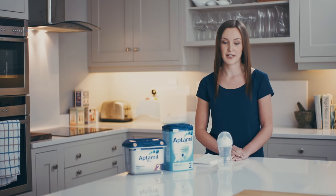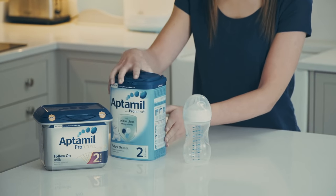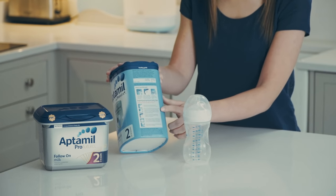Before you begin, it's really important to make sure that everything you're using — the surface and the equipment — is clean, and that you've washed your hands and dried them with a clean towel. You also need to make sure that your bottles and teats have been sterilized first according to the manufacturer's guidelines. Make sure that you always read the guide on pack before you begin making your baby's bottle feed, because they can vary for some specialized formulas, so do check or contact us if you're unsure.